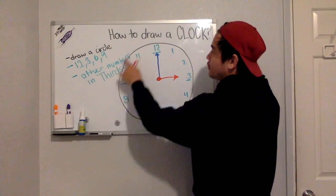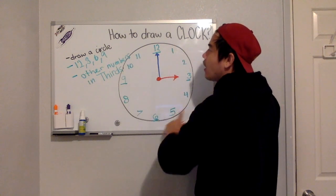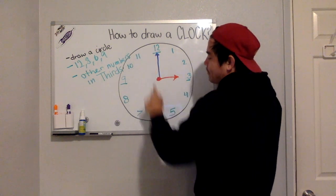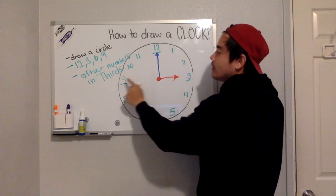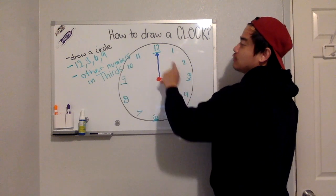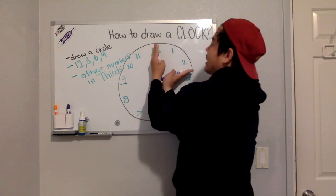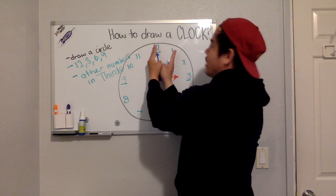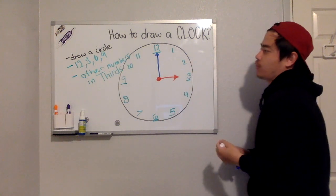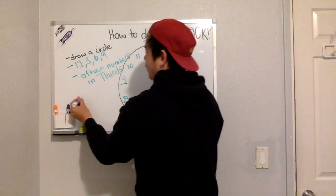Let's recap: first, you draw the best circle you've ever drawn. Then you write 12, 3, 6, and 9 — 12 on top, 6 on bottom, 3 on the right, 9 on the left. Then you cut each pizza slice into thirds to write the other numbers: equal parts from 12 to 1, 1 to 2, 2 to 3. Then you add your long hand and short hand.